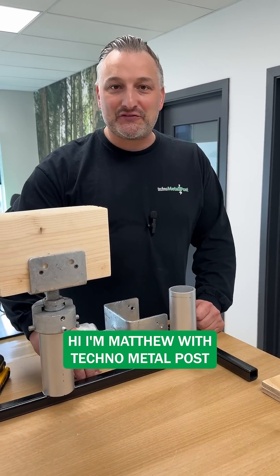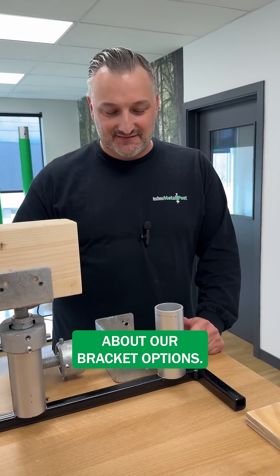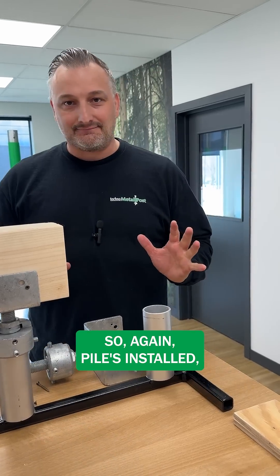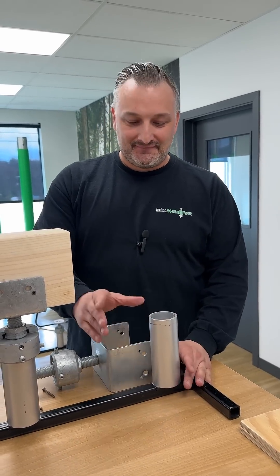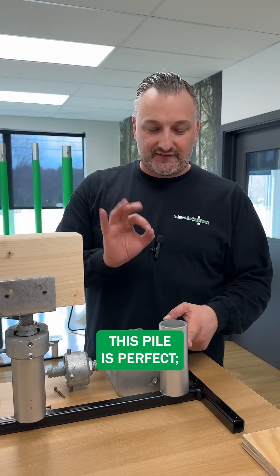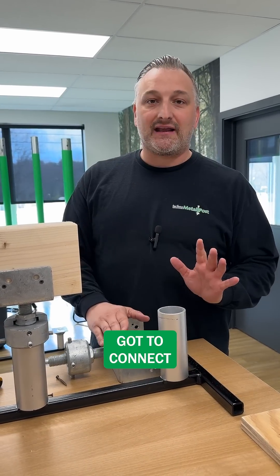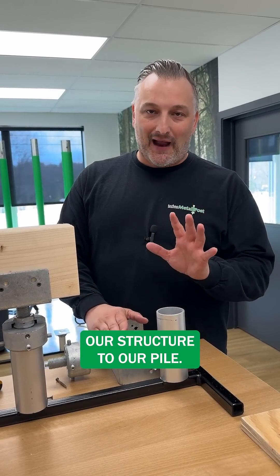Hi, I'm Matthew with Techno Metal Post and today we're going to talk a little bit more about our bracket options. The pile's installed, the pile shaft is just outside the ground. We know everything about this pile is perfect — the engineering has all been dealt with. Now we've got to connect our structure to our pile.